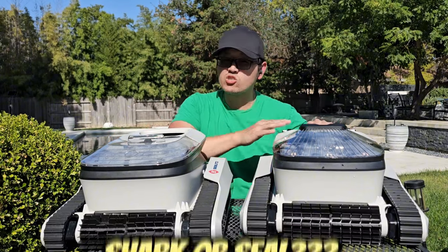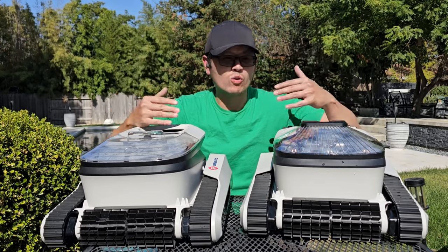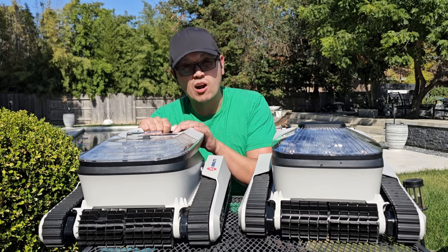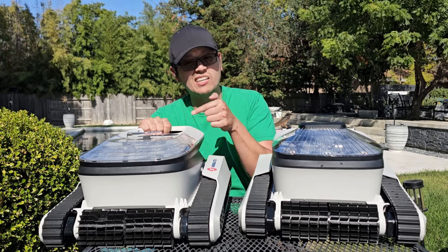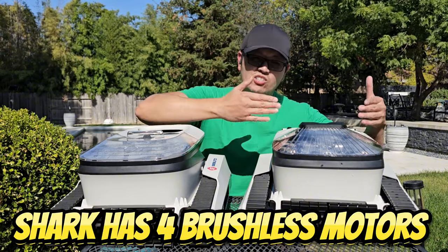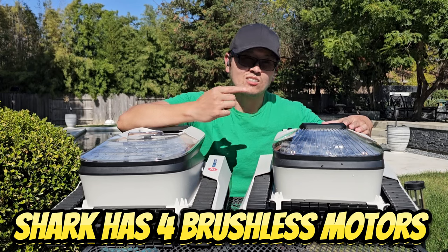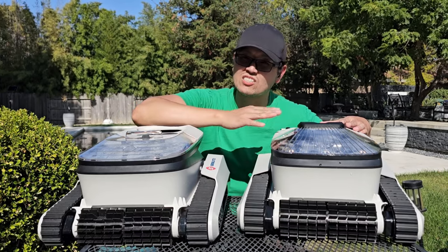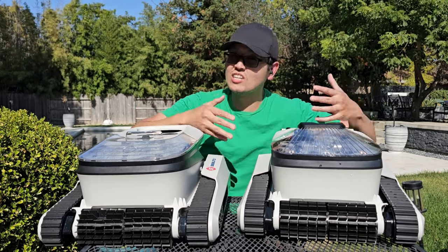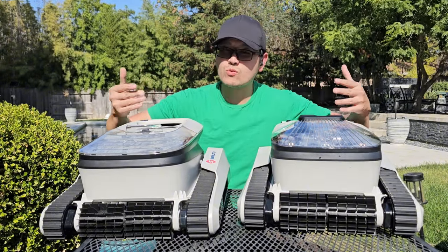So we talked about how great both of these are — what's the difference? Why pick the Shark over the Seal? Let's talk about power. The Seattle Seal has three brushless motors, which is already very powerful and works really well. The Shark takes it one step further with four brushless motors, making it more powerful and even faster.